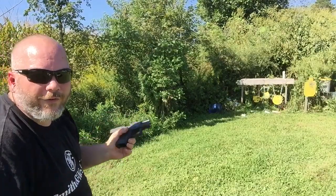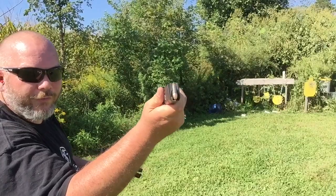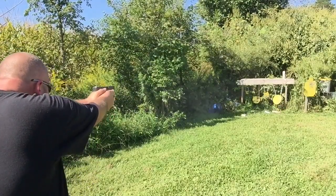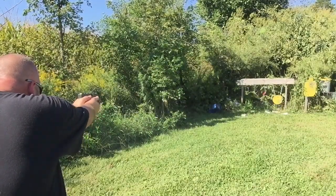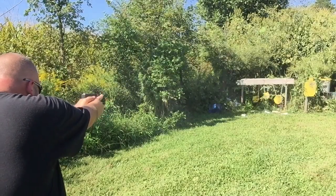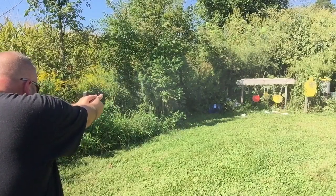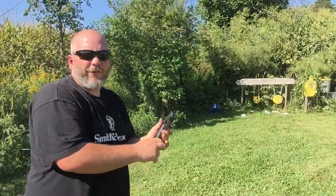All those shot just fine, and now the 17 rounder with steel case in it. And we shot all those just fine.